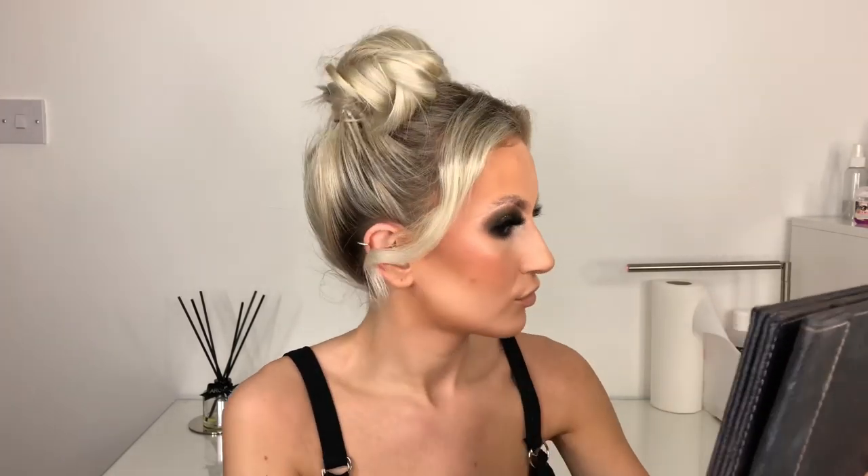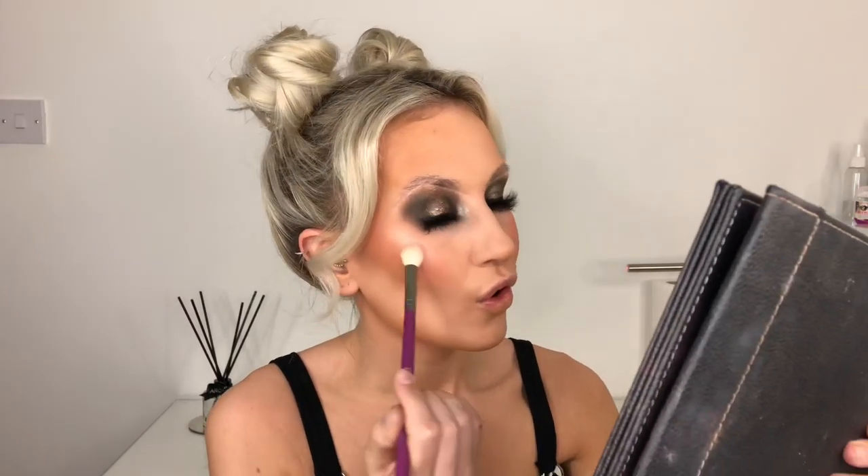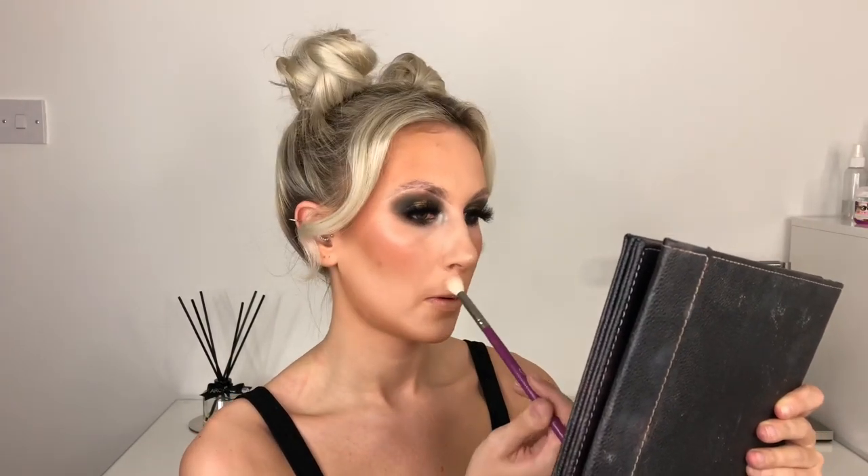Revolution highlighter — this was highly anticipated. When I said I was doing a Makeup Revolution video, so many of you came to my Instagram saying 'oh my god, the highlighters!' So this is the Revolution Rose Quartz Highlighter. The packaging this came in was absolutely stunning.